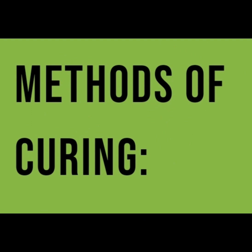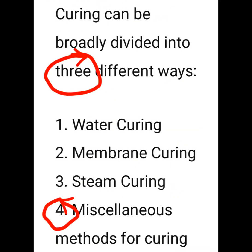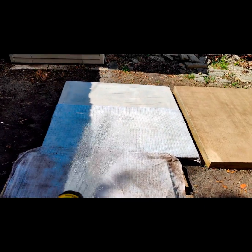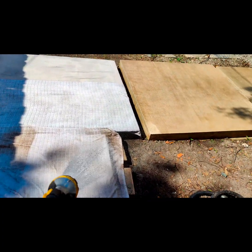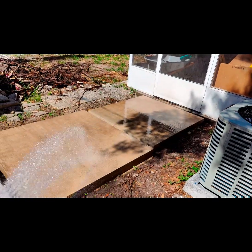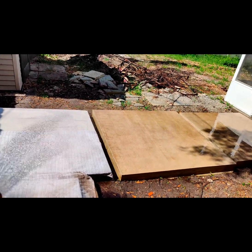There are different DIY methods of water curing. Personally, I use burlap — it's easy and accessible. You can recreate it with towels, blankets, or sheets from home. Some people use plastic or a tarp, which is a different style. I'm a big fan of the burlap/towel method because soaking them keeps the surface consistently moist.